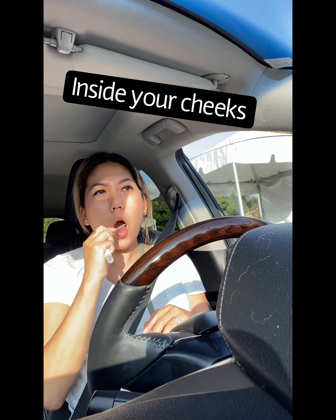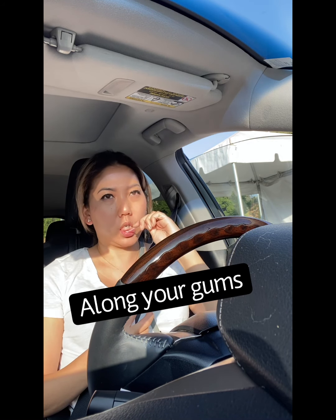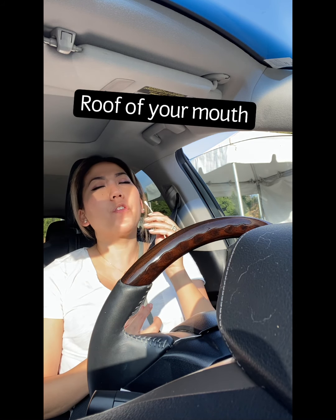So I coughed three times. After I coughed, then you swab your mouth — the cheeks, then your gums, then your tongue, under your tongue, and the roof of your mouth.